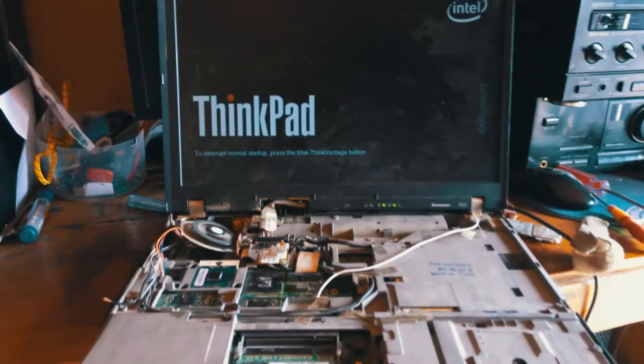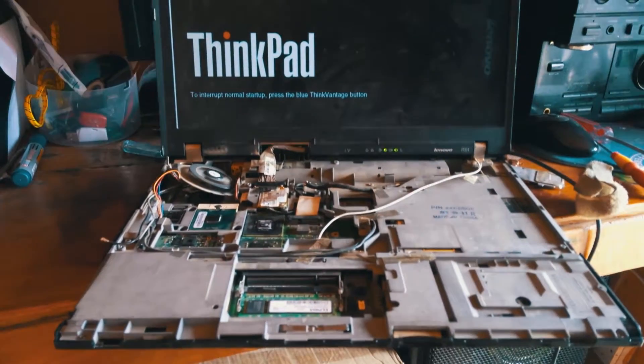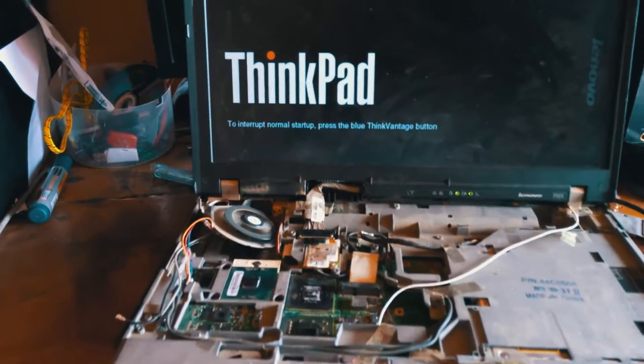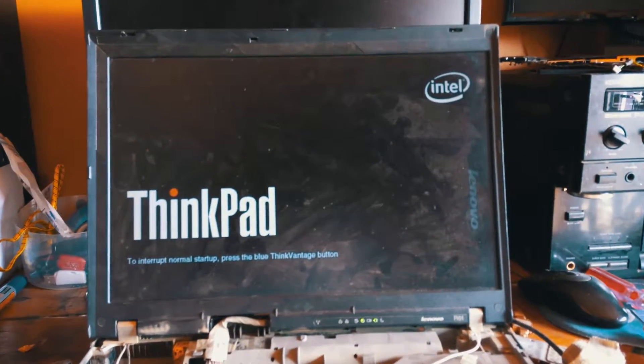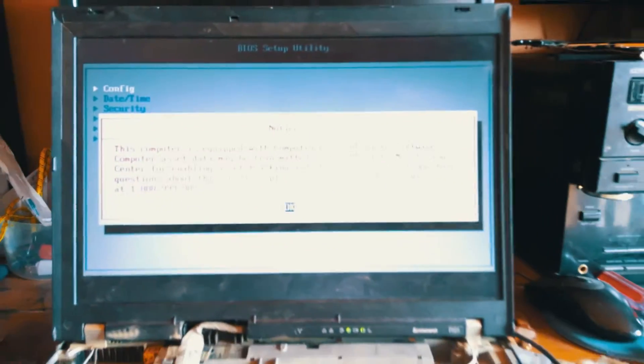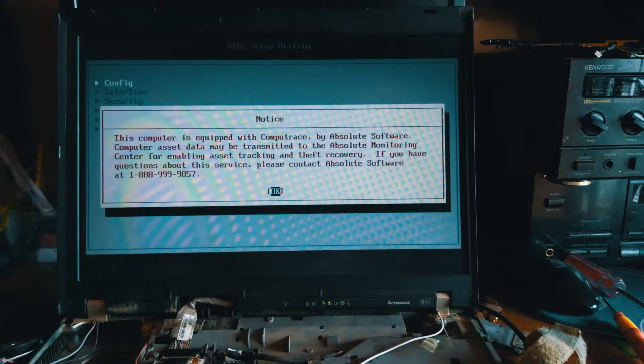Now what we are doing is first testing the laptop to see if it's bringing the same problem. We've put the fan outside here — it's rolling. The fan error is gone. We can now proceed and get it finished.